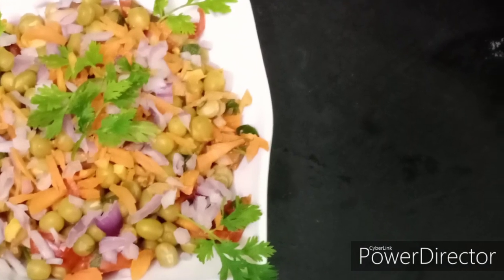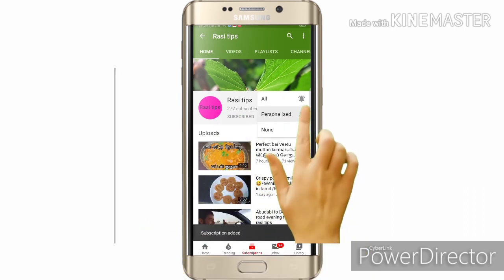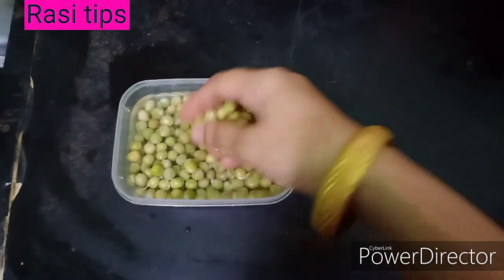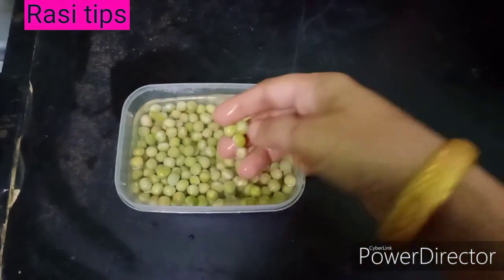Now we will see our recipe. This is how you can read our channel Rasi Tips. Please click the bell icon to subscribe. Click the right button.